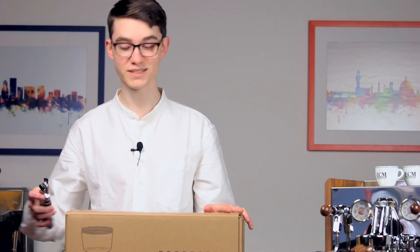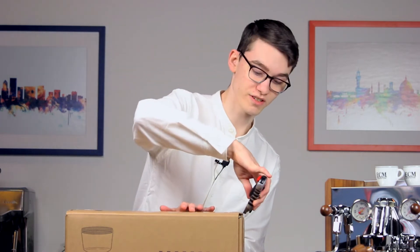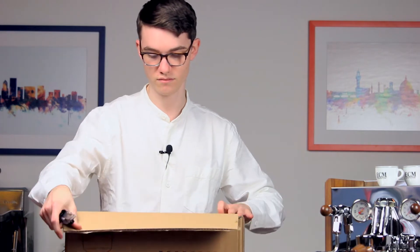First we'll remove the grinder from its box and place it on a solid level surface. Remember to keep the packaging just in case we have to reship the grinder at any point. Be sure to inspect the grinder for any damage before moving on. If you notice any, contact us immediately.